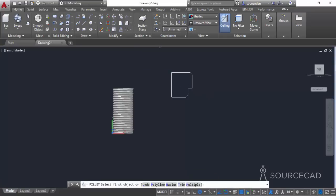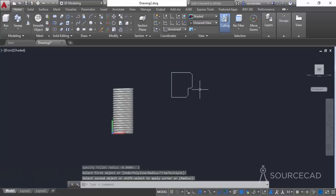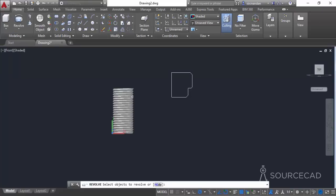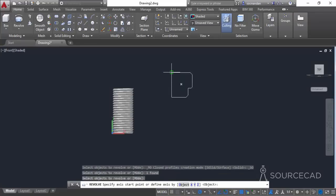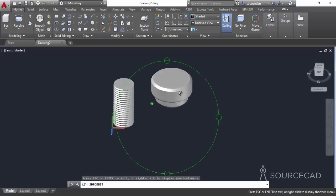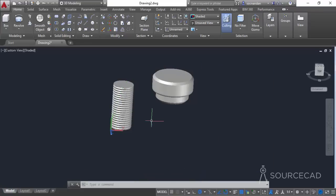Go to the fillet tool, select a radius of 1 unit, and apply it to the required edges. Now we will revolve this geometry along its axis. Go to the fly-out and select the revolve command, select the polyline, press Enter, select the axis of revolution, and press Enter again. Our 3D head geometry is now ready.